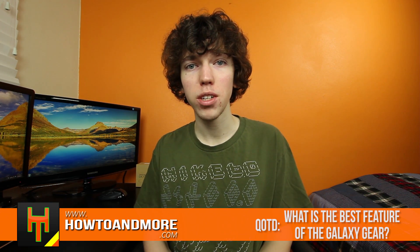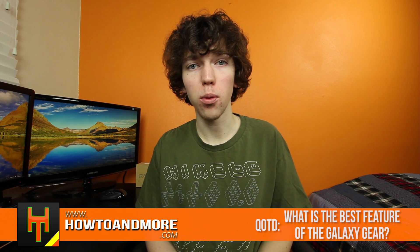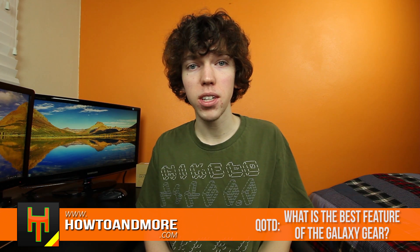So that's my first impressions video of the Samsung Galaxy Gear. I'm really looking forward to testing this watch out and seeing what all it can do so I can get my in-depth review up for you guys. I want to ask you guys, what do you think is the best feature of the Samsung Galaxy Gear? It could be the camera or the ability to call people from your watch. Let me know down below in a comment, and I might feature you in my next video.